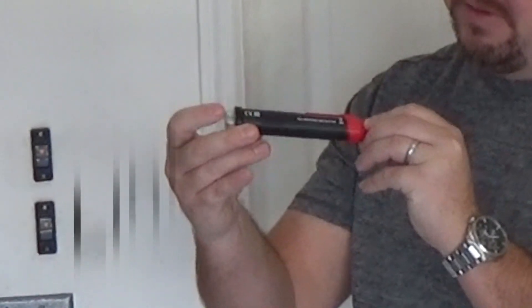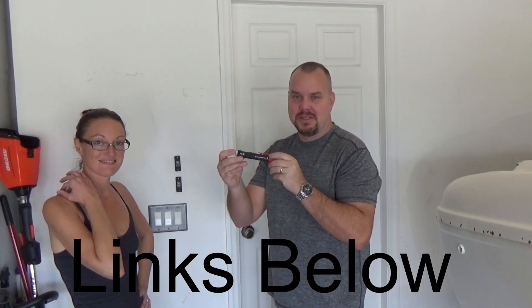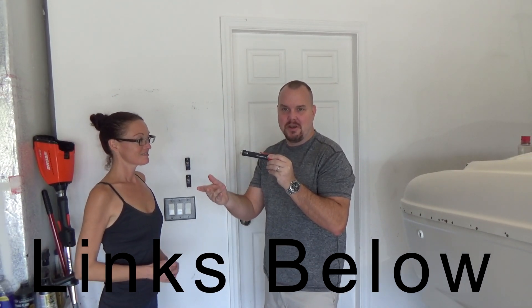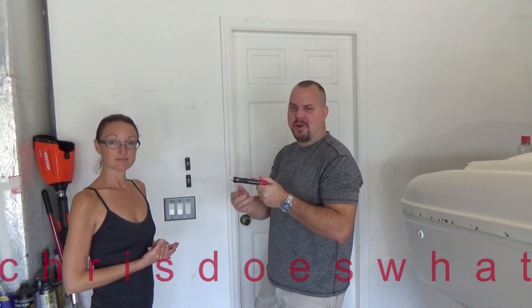Hey guys, I'm Chris. Chris does what? I'm here with Danielle and we're gonna go over this nice little nifty AC voltage detector. This is good for 50 or 60 Hertz and will protect you from turning that project into an exciting shocking experience.